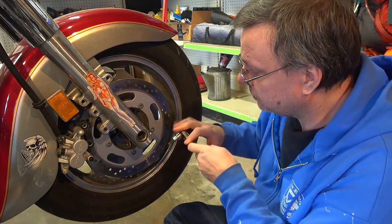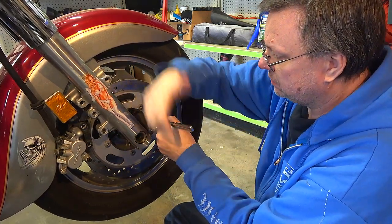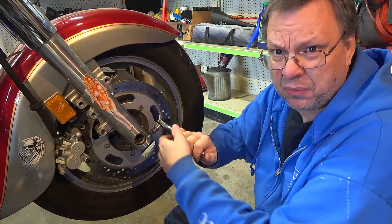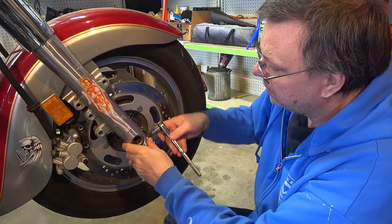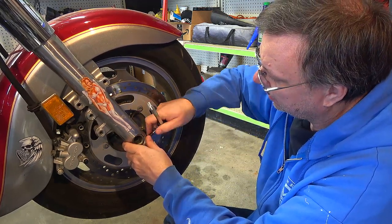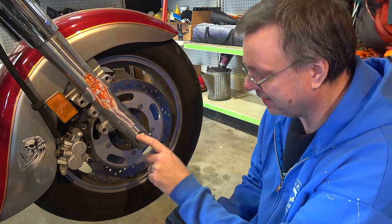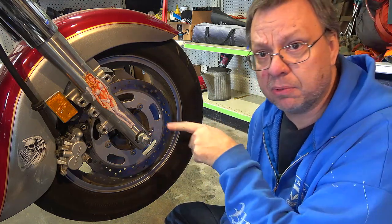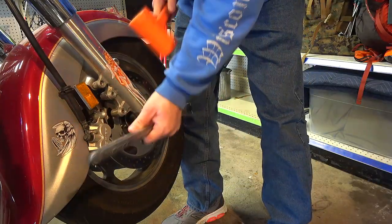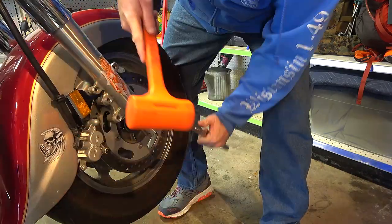Just like when we took off the tire for a tire change, we don't have to take the pinch bolts all the way out — all we have to do is just loosen them. Nice and loose. I need to go get my sockets.